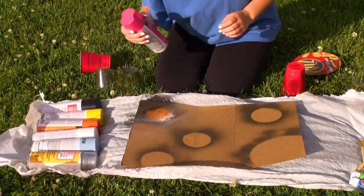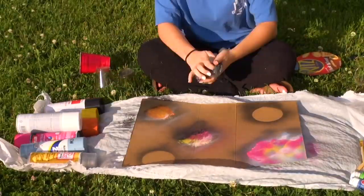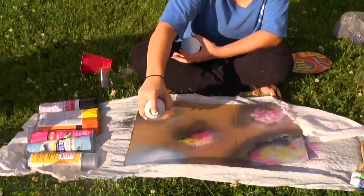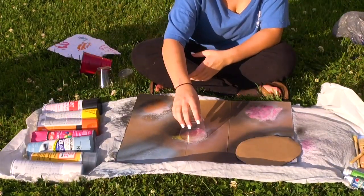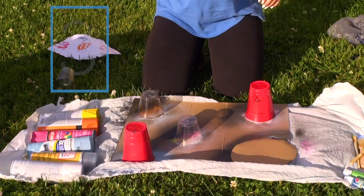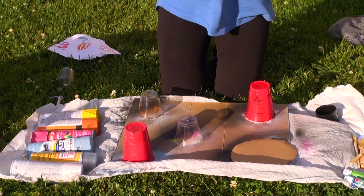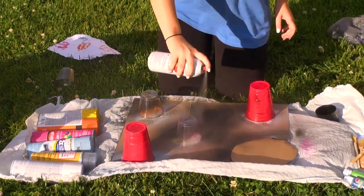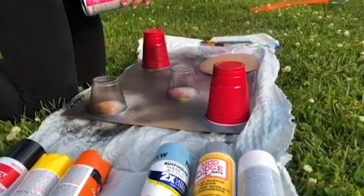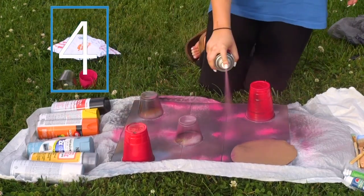So now we're going to do the next planet. I'm just going to spray black but I'm not going to cover it in black because we're going to mix some other colors in with it — get crazy with it. And now we're just going to spray pink around it and maybe do some streaks, because the galaxy is a little streaky.